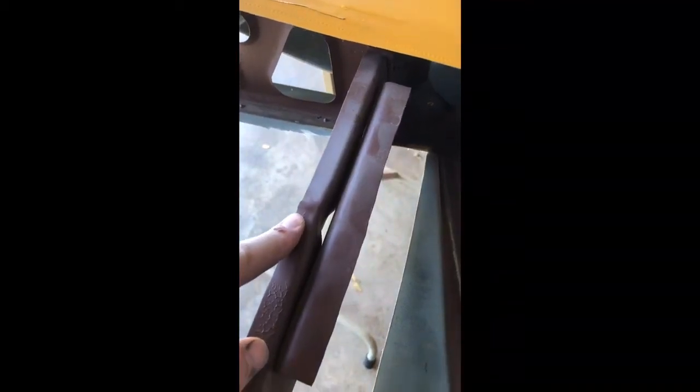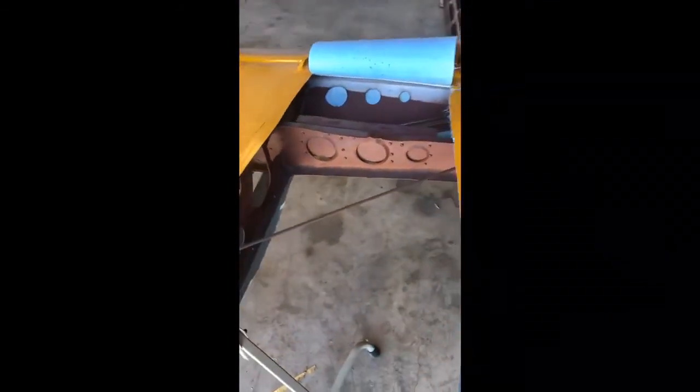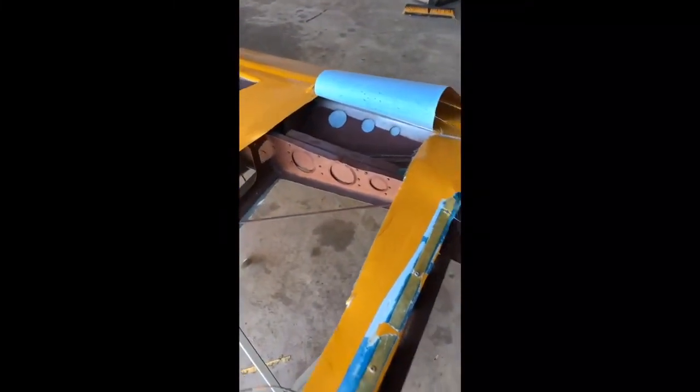So they pop riveted a doubler on here to fix this rear tip spar, which obviously this thing has had a ground loop or something at one point. Somebody even fixed it — quote unquote, fixed it. Otherwise, this wing does look good from the outside, but just like this, you never know about the inside.